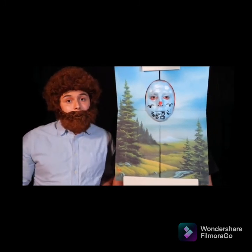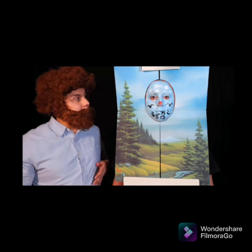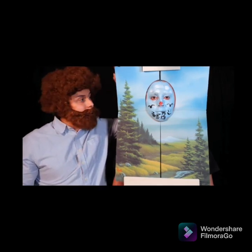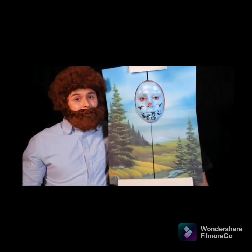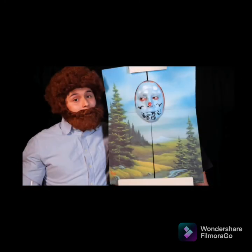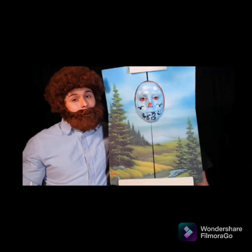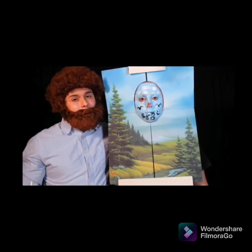I'd like to thank you all for joining us on this week's episode of the Joy of Painting with Bob Ross. Time to put this baby on the auction block — sell it for two to three million dollars. Oh boy, do I love art, and art loves me. Don't forget, keep painting, keep dreaming, and please don't forget to smile. Good night everybody.